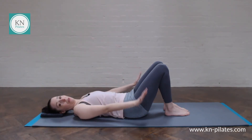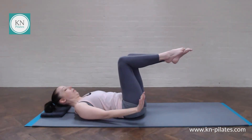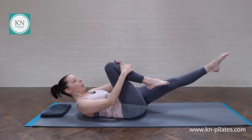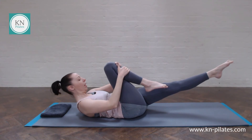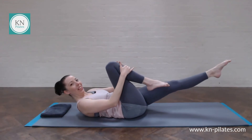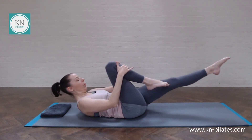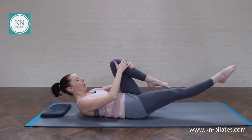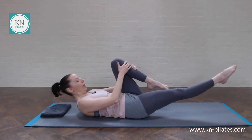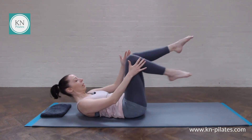Relax the arms down. We're just going to finish in single leg stretch — a few of those. Come into tabletop, into curl up. Hold onto one leg, extend the other one away. Shoulders are relaxed down, hands are just gently resting on your shins. Breathe in to prepare, breathe out to swap. One, two, three, four, five, six, seven, eight, nine, and ten.